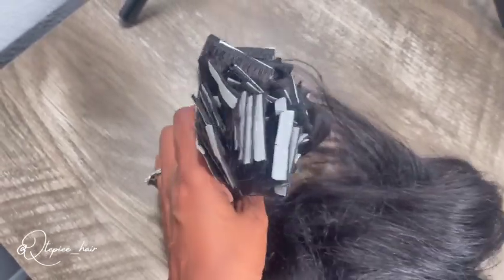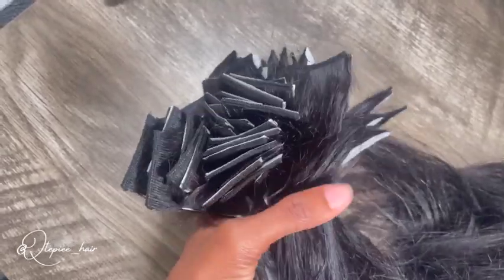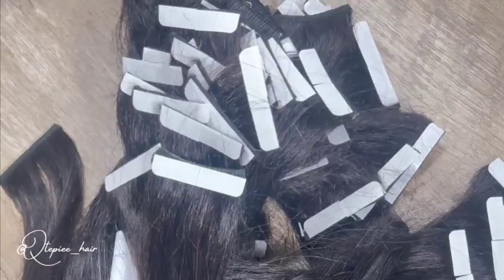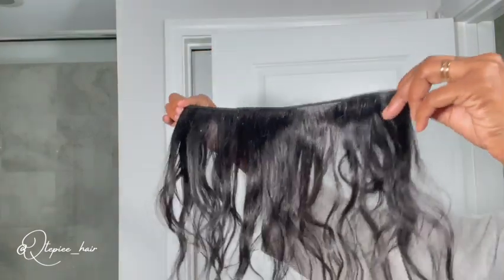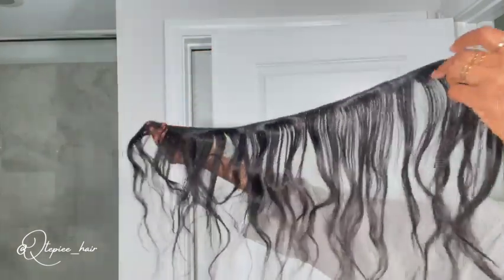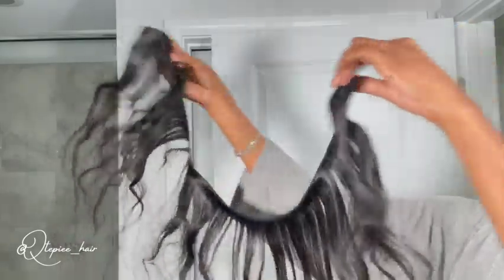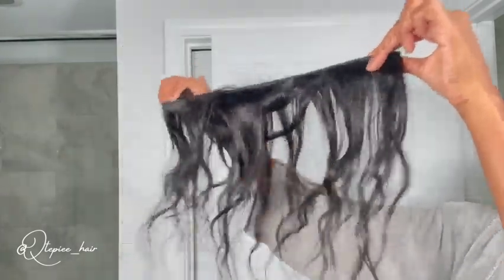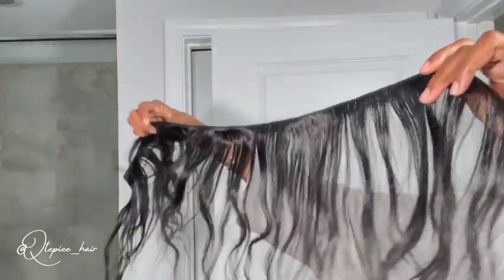This right here is almost 90 to 100 pieces, but I ended up only using about 80, which comes out to about 200 grams — two bundles of hair. I actually have about one and a half bundles in my hair because one piece was left over from one bundle. So I only have about one and a half bundles, which is about 150 grams.